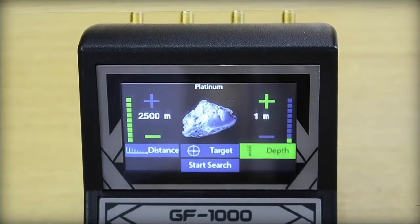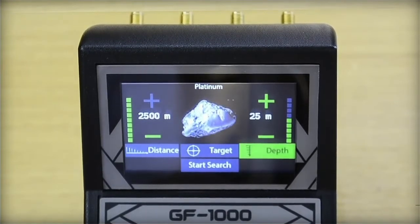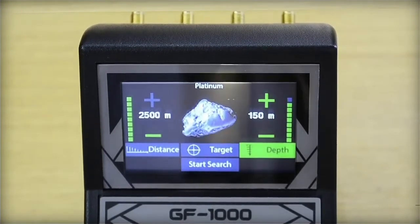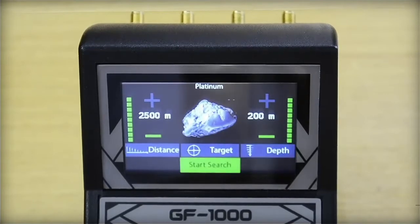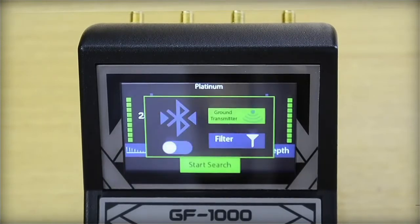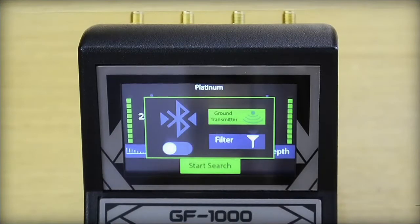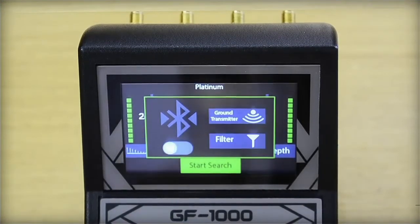Then we set the depth, up to 200 meters. To move between search parameters, we use the arrow keys. After that, we select start search. Two options will appear: ground transmitter and filter. We select one and make sure the Bluetooth system is activated from the Bluetooth configuration option.